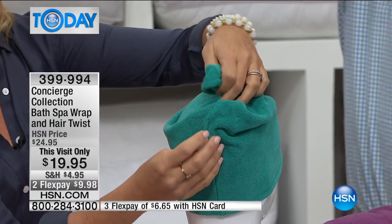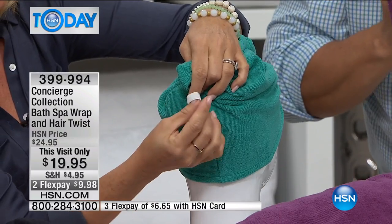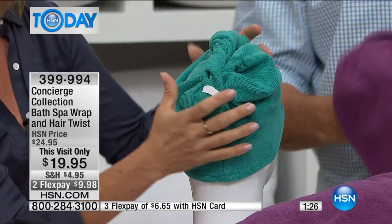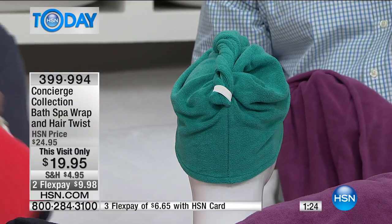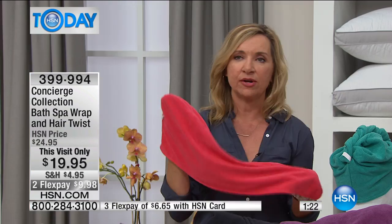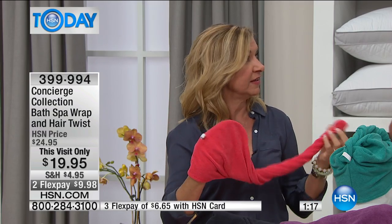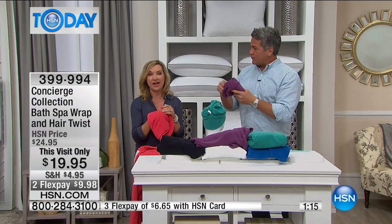When you twist it, that actually removes a lot of the moisture from your hair. Then you're just going to hook it into this little loop here and it holds it in place. So you're not balancing — you can run around, cook breakfast, get the kids off to school, get your hair out of the way. When it's time to dry it, a lot of the moisture is already removed. Right in the wash, right in the dryer — this is microfiber.